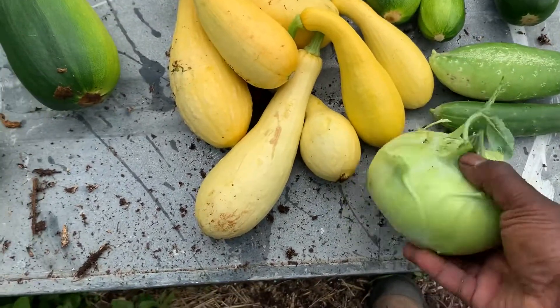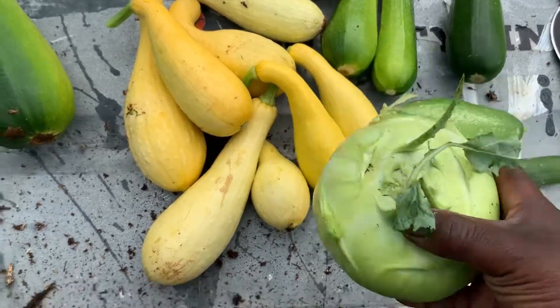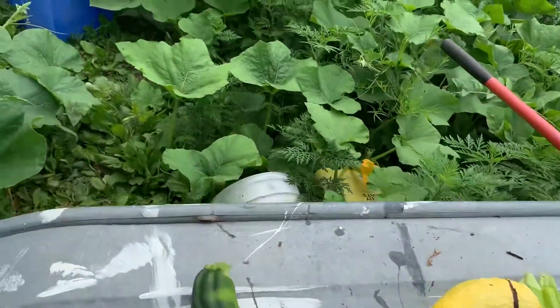Just a couple of pickles and kohlrabi — when that gets too big it'll start to burst, so you want to get it in time. I plant a lot of kohlrabi so I have to pick it before it gets too far gone. But what I wanted to talk about is the perfect survival food.